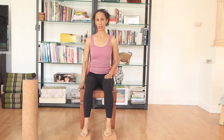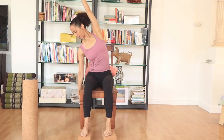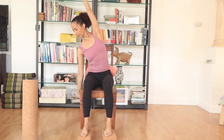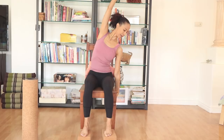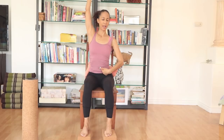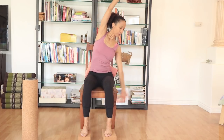One hand on the side of the chair, other arm reaching up. If there's no space on the side, just allow your arm to hang down. Inhaling, lengthening the spine. Exhaling, sliding sideways. Inhaling center. Exhaling sideways. Again inhaling, exhaling side. Both arms up — switching sides. Keep pressing your belly in towards your spine. Inhaling, exhaling side. Inhaling, exhaling side. One more each side.